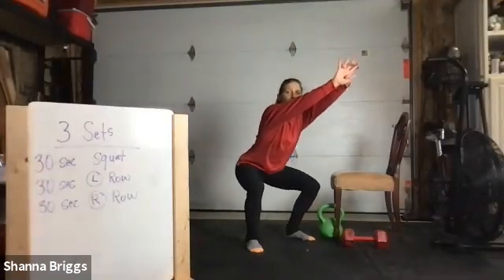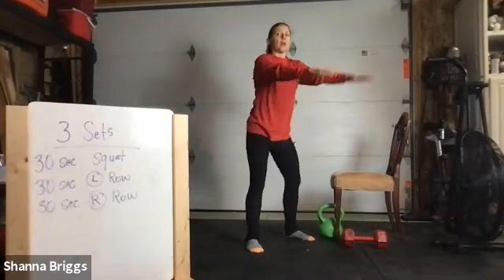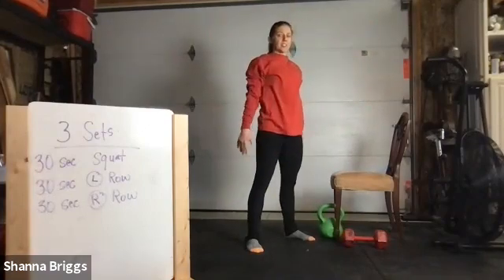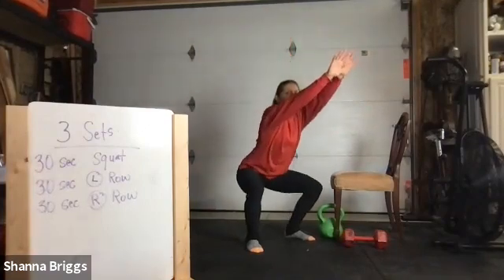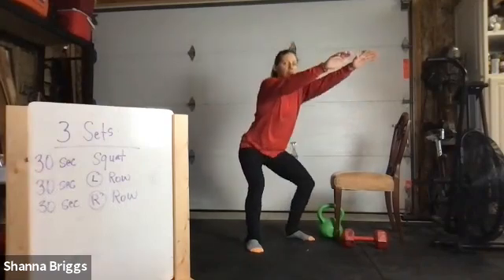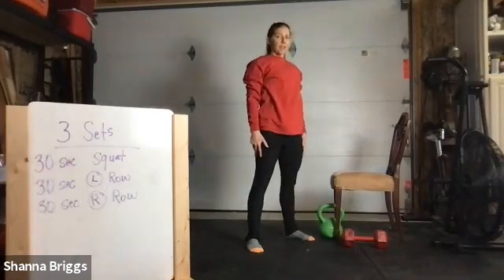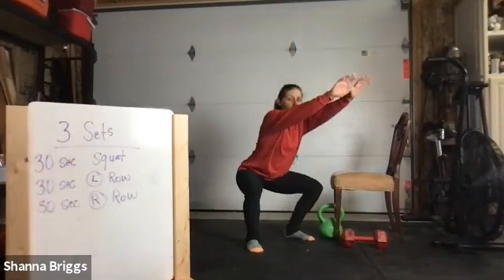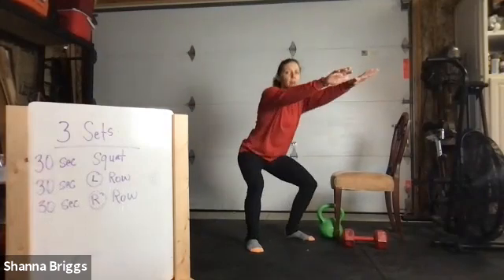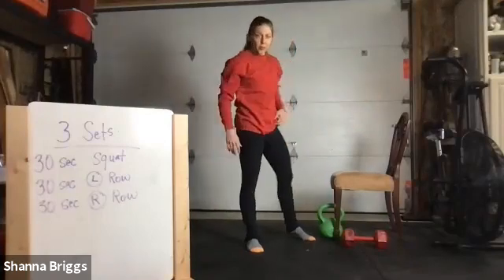Start nice and gradual, warming up that body, sinking down into the squat. Reach those arms out if you're not holding any weight to help encourage that chest to stay tall. Grip those toes down, send those hips back. Control down, drive through your feet as you stand. Knees pushing out. I like to keep shoes off as able — it helps activate the arch of the foot. And there's our 30 seconds.